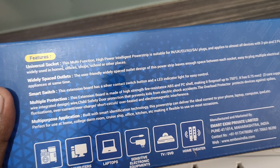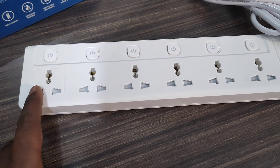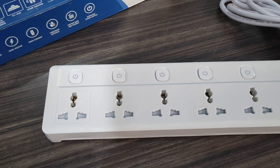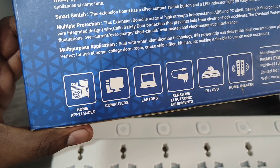They're widely spaced outlets. There's a light on the socket. There's space on the socket. I'm still connected to this socket. There's a switcher. Now we have multiple protection.